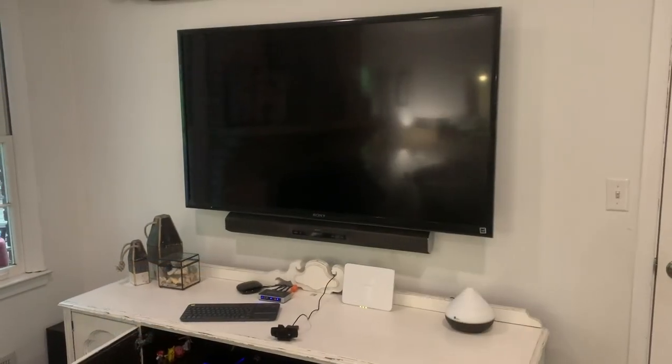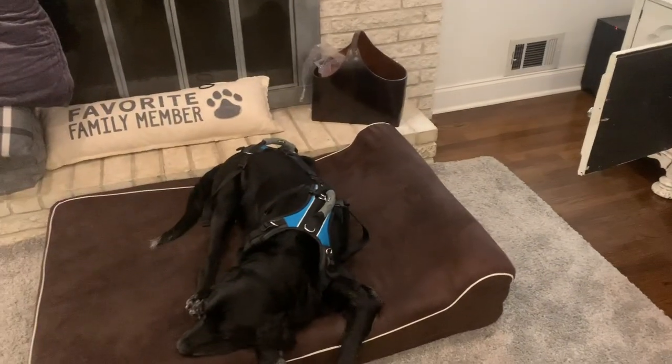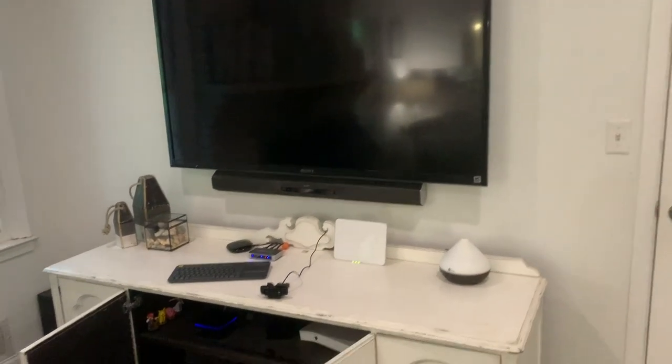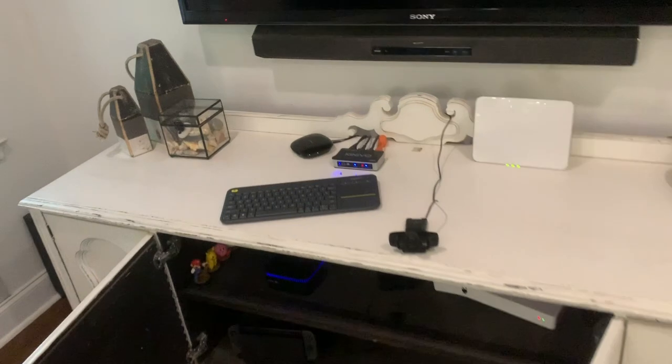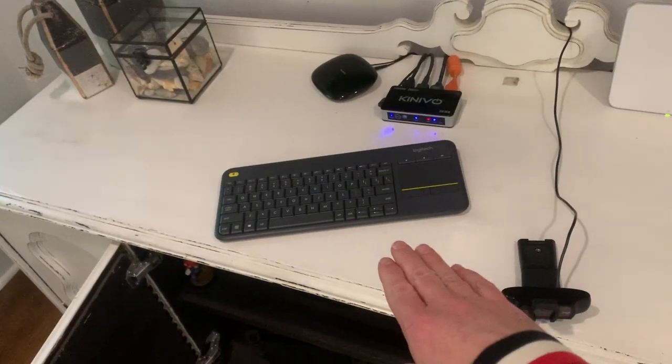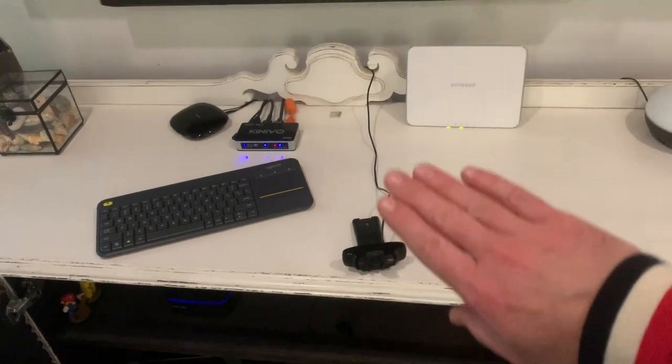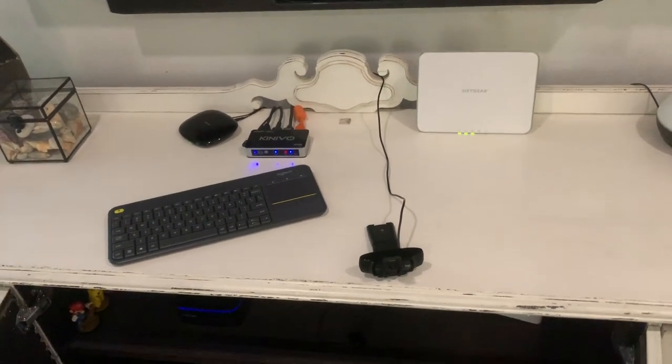Okay, I've got everything set up. First, I'll introduce you to Blackjack — he's hanging out with us. There's the TV, and down here you'll actually see the keyboard. Right now, I just have the camera sort of here. I am looking to mount it more permanently somewhere else, but it'll work fine for now for testing purposes.